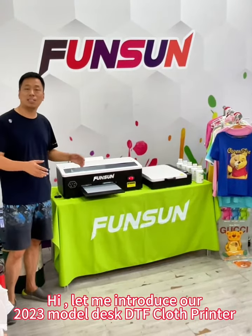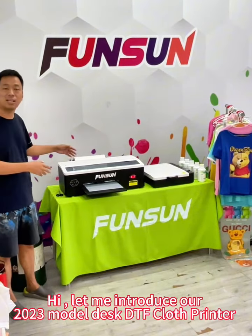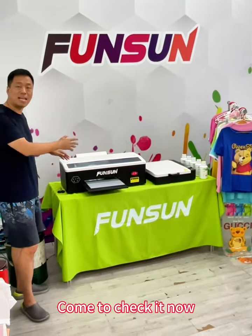Hi, let me introduce our 2023 model desk DTF cloth printer. Come to check it now.